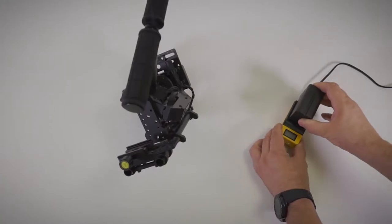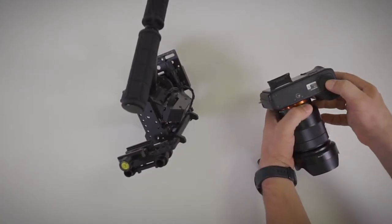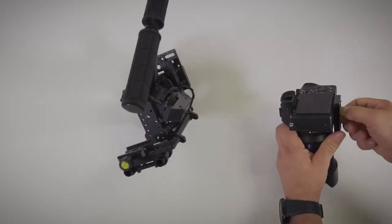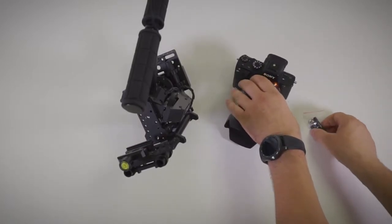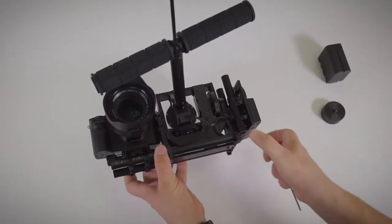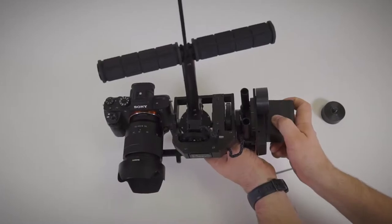Start with charging the battery. Remove camera plate from the gimbal. Find a center of mass of your camera. Fix a camera plate on a camera. Use additional spacers if small camera is used. Attach camera to the gimbal, pushing it closer to center. Attach the battery.